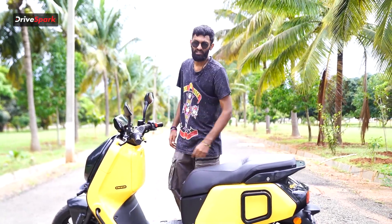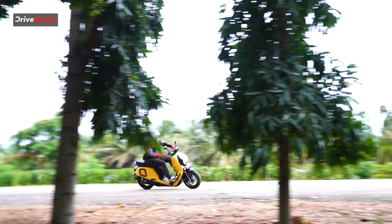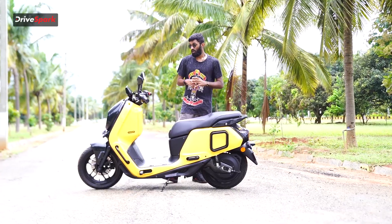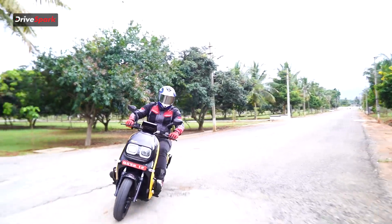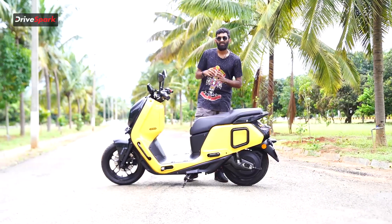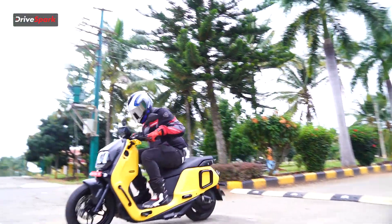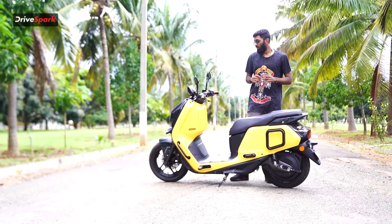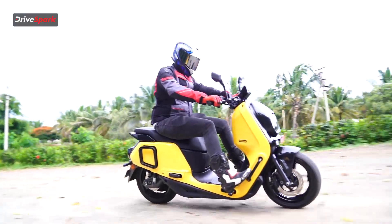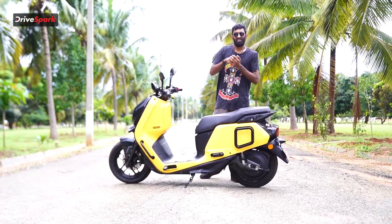Coming to the specifications, the Indy is powered by a 4kWh battery that can put out a continuous power of 4.5kW and a maximum power of 6.7kW. It comes with three riding modes: Eco, Ride, and Rush. For range, we get around 161km claimed by the IDC, but on Rush mode around 70km, on Ride around 90km, and on Eco around 120km. It also gets regenerative braking, which charges the battery when braking, helping with a slight boost in range.